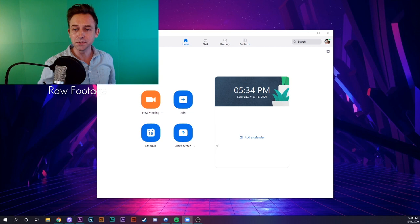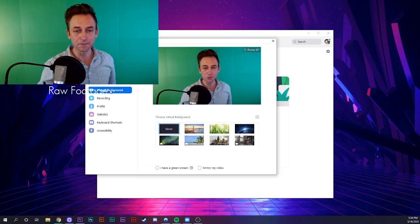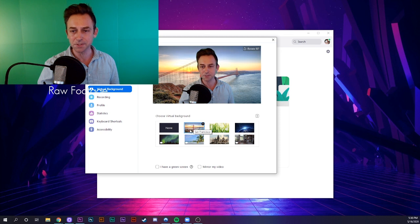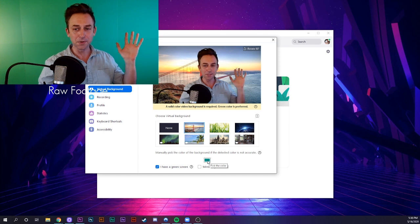Once that's all set up, you can go ahead and open Zoom and click on this little gear icon to open your settings. Then click on virtual background and your video should pop up. By default, your virtual background will be on none, but you can go ahead and click one of the default options. It'll be the sort of blobby background until you check this box — I have a green screen. Once you check that, it'll probably look for the green screen.